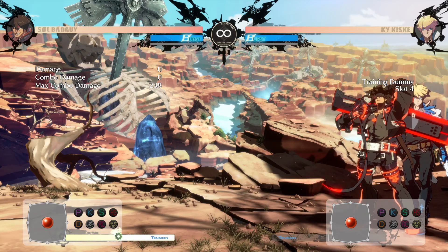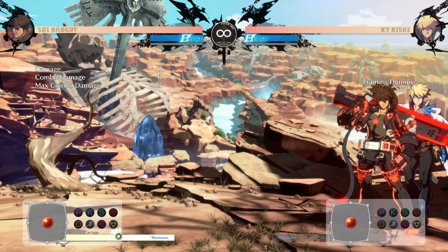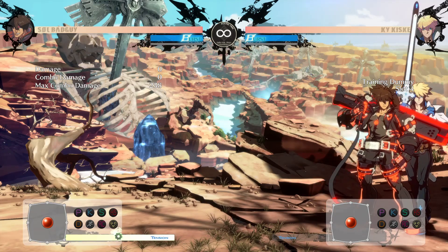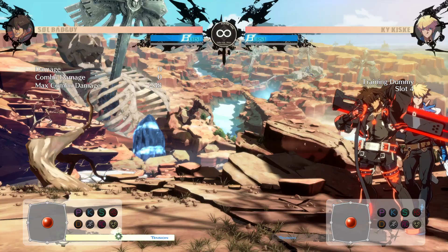Just like last time, here is incentive to learn: this is about 240 damage meterless off of a round start 6H, which if you play Sol, I'm sure you know happens a lot. This is incentive to learn the 5K Dash Cancel Chara, since I gave you an incentive to learn the CS last time.